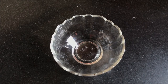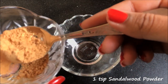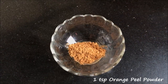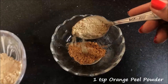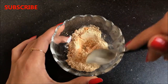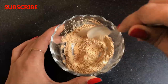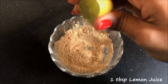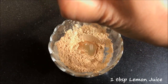So now to make this face mask, you firstly have to take 1 teaspoon sandalwood powder in a clean bowl. After that you have to add 1 teaspoon orange peel powder in it. Now you have to mix both these powder ingredients so that they combine nicely. And after mixing them really well you have to squeeze half lemon in it, or you can add 1 tablespoon lemon juice.